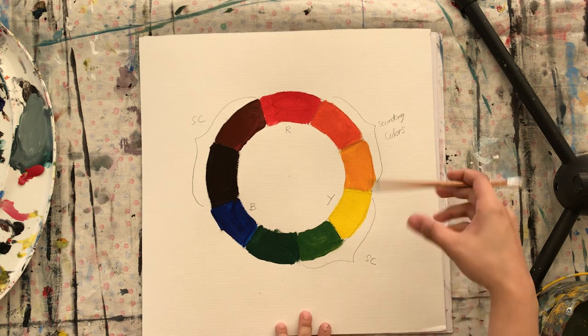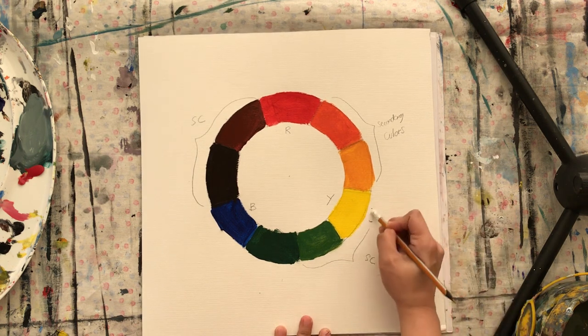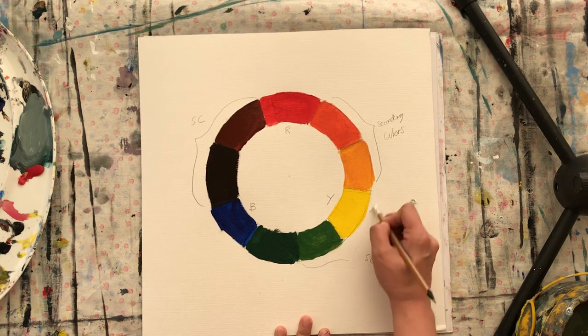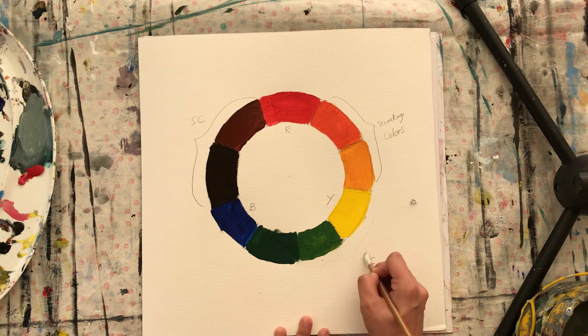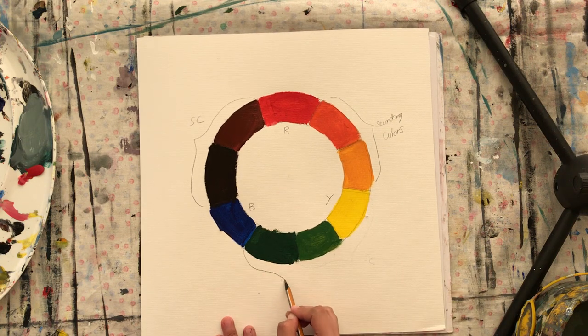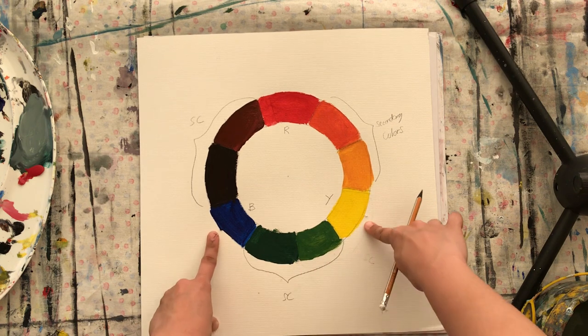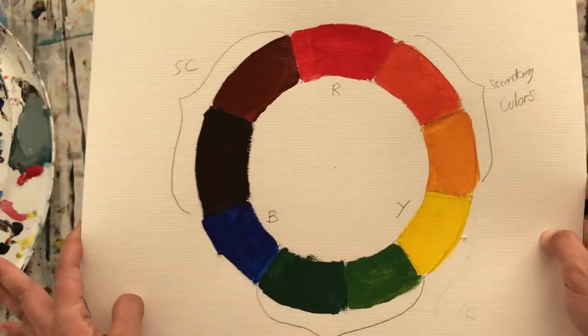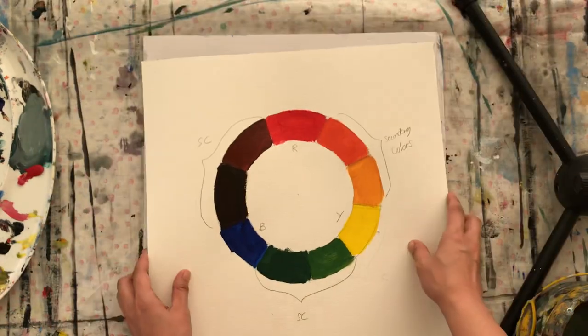Oh sorry guys, I misspoke — the secondary colors are the ones in between. Because I included yellow, which is a primary. The secondary colors are the two in between blue and yellow. I hope that's clear now — this is the color wheel.